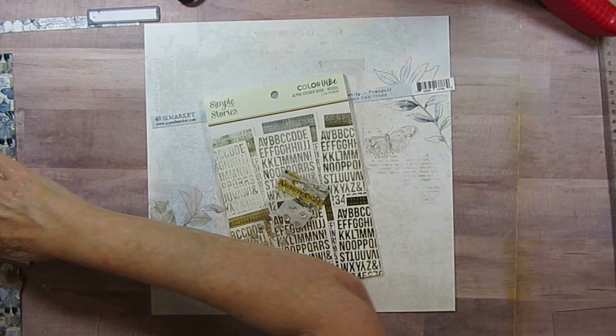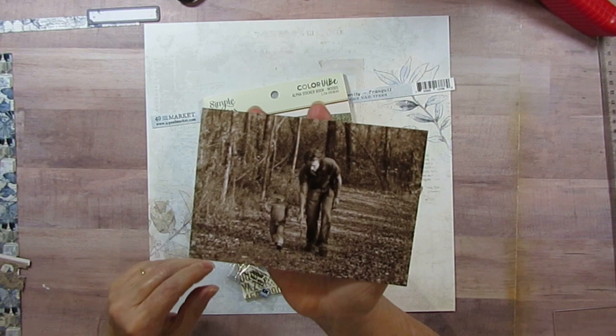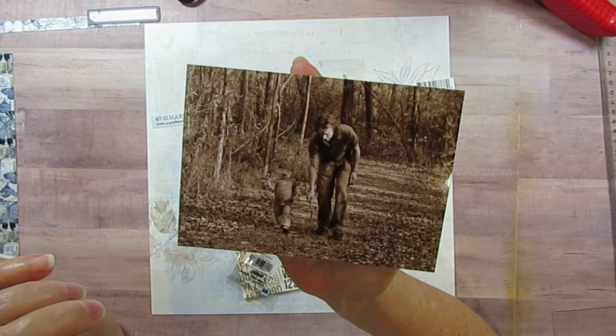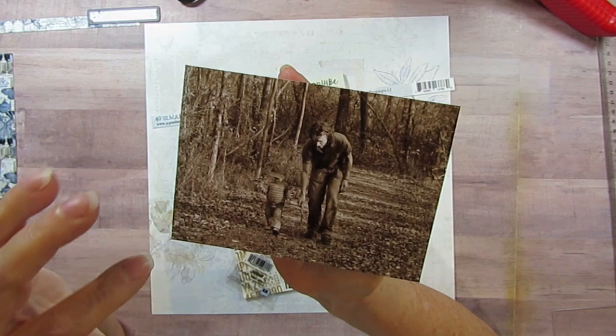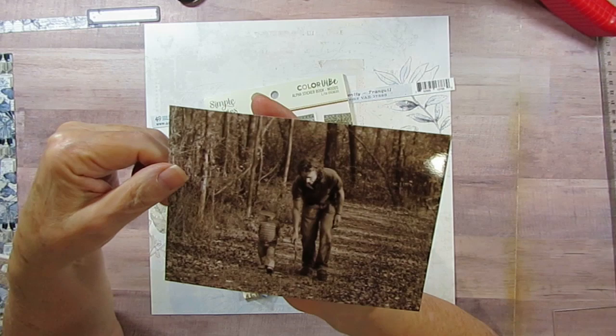Good morning everyone! Today I'm back with my oldest granddaughter again - when she was probably two or maybe not quite. Her and her daddy are walking through the woods or one of the parks, and my daughter had printed this out in sepia. It's hard to tell, but he's walking with a little tiny walking stick, like he was trying to get her to use it. It's just so adorable - she's got on a great big baseball cap.